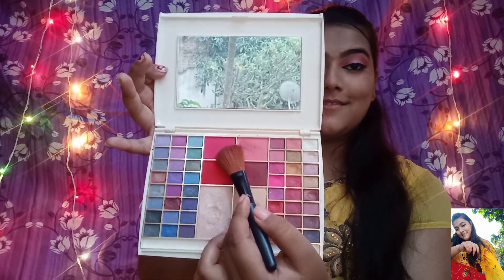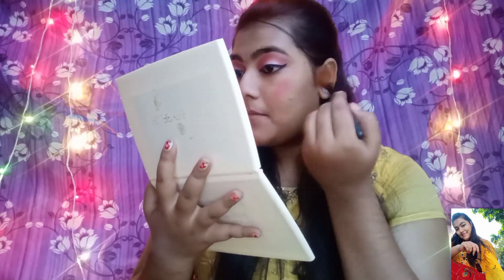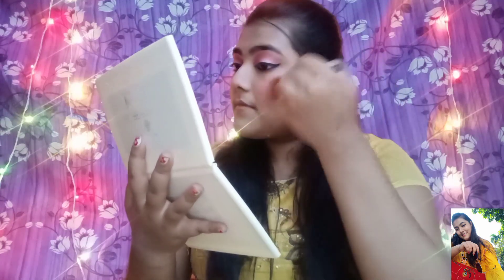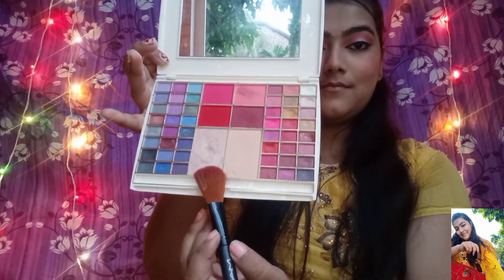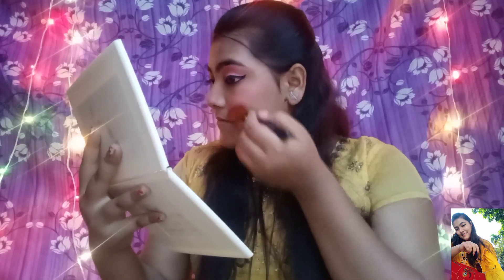Now I am going to use a blush palette. This is my favorite blush. It is a bit pigmented but I am going to blend it well so it looks nice. I will apply a highlight shade as well.